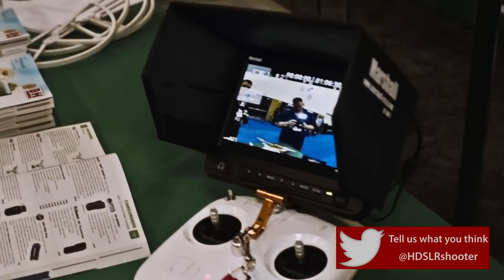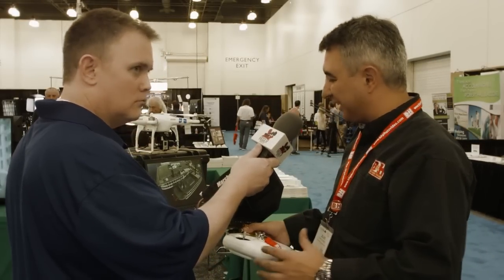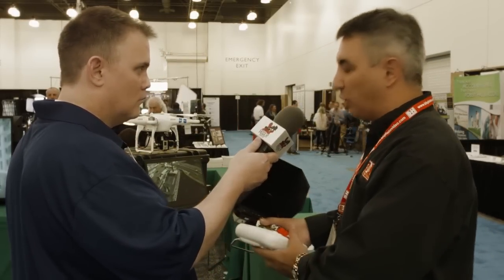Yes, we have this wonderful Marshall monitor, the CT710, that's 7 inches wide. It gives you more than 1080 resolution, and gives you the option of having a view straight from the camera when you fly.